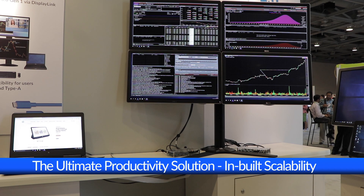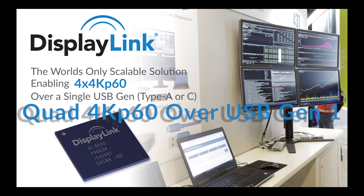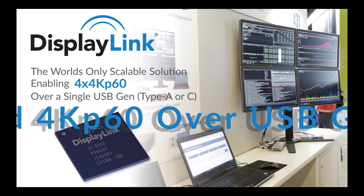This has been the DisplayLink update. For more information, check in on our website, and remember to click on the subscribe button to keep up to date with all of our latest updates. This has been the DL6950 — Quad 4K over USB.